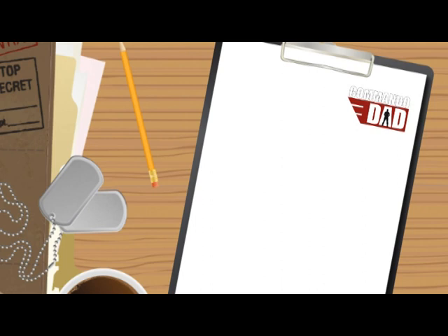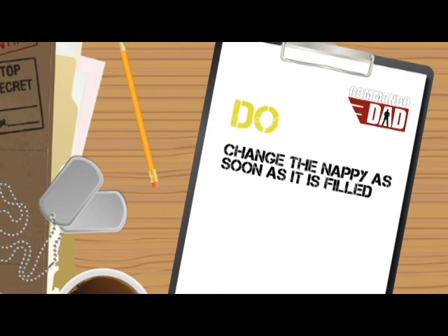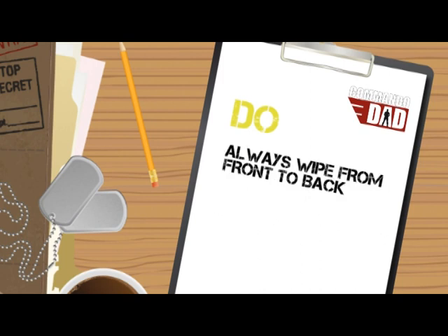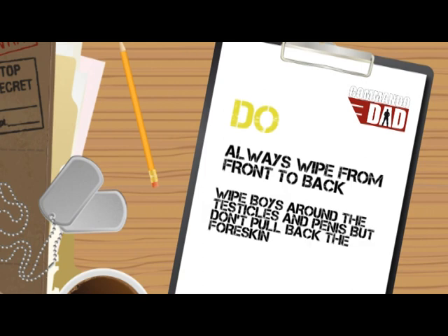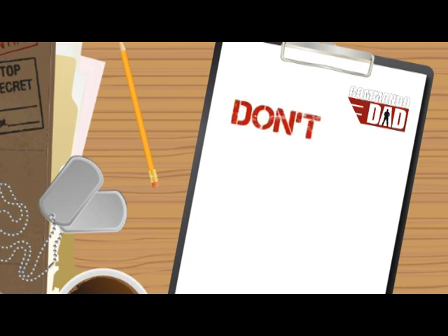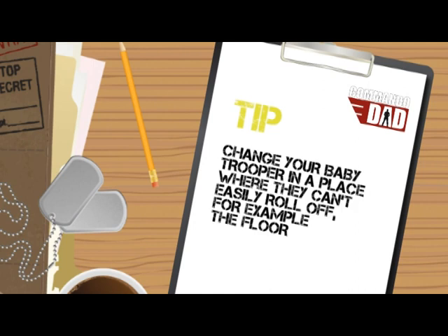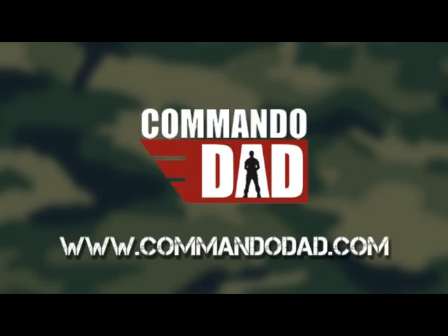Commando Dad golden rules: Do change the nappy as soon as you can after it has been filled. Make the nappy changing process as quick as possible — it will protect you both from negligent discharge. Always wipe from front to back. For boys, wipe around the testicles and penis and don't pull back the foreskin. Don't leave your baby trooper unattended when changing. Ever. This concludes the training film. You now need to master and hone these skills through practical experience. Good luck. Fallout, Commando Dad.